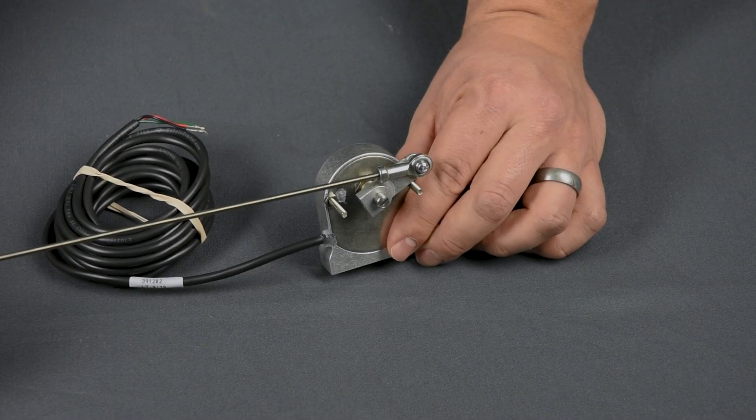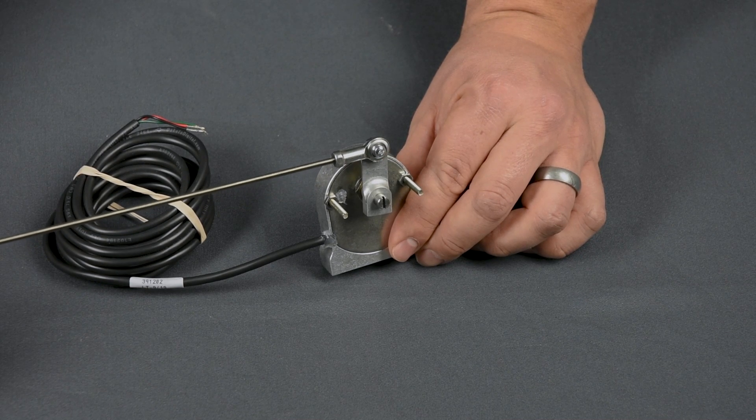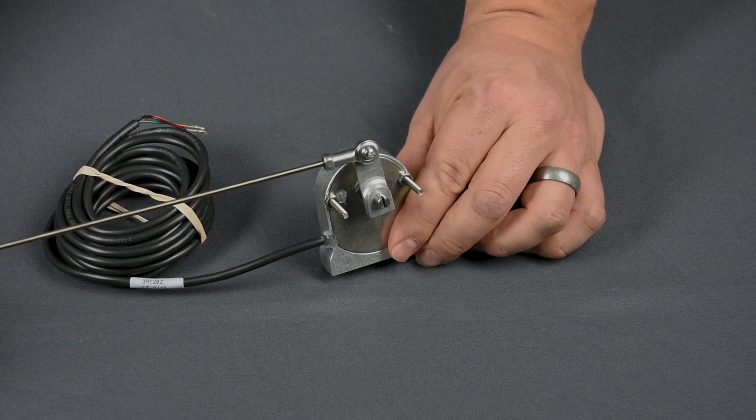Programming takes just a few minutes to teach the GSS 3000 your gear positions — up to four forward gears plus park, reverse, and neutral. You're not limited to a certain shift pattern either, so reverse pattern trans or some of those funky 60s applications are no problem.